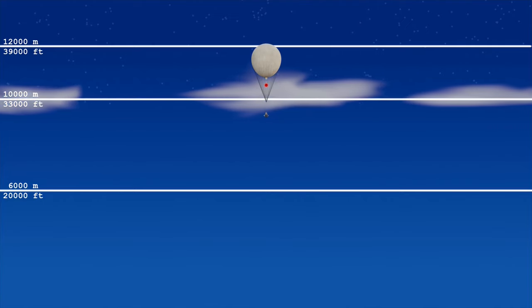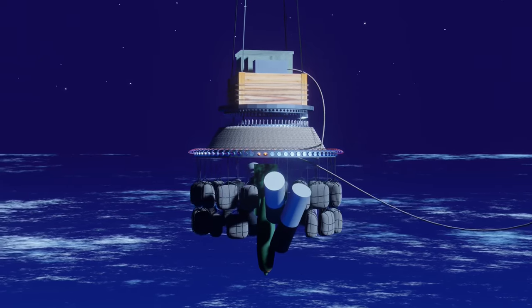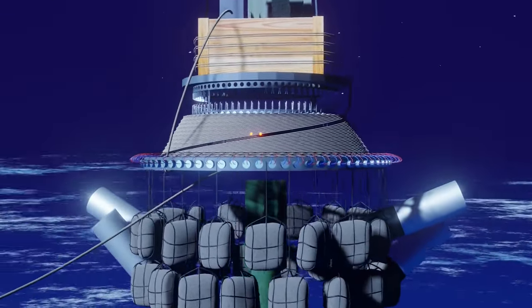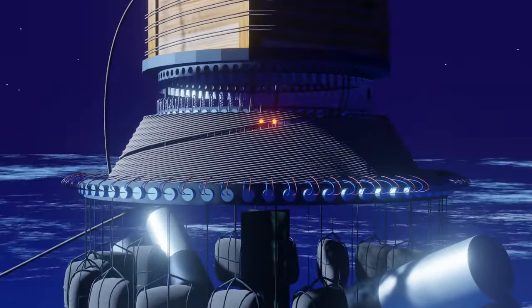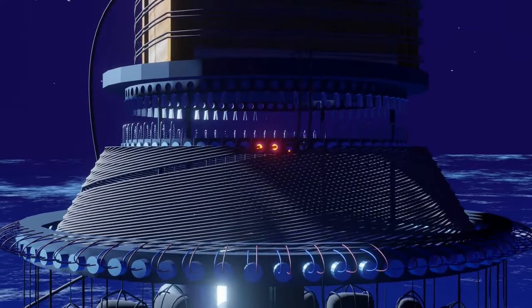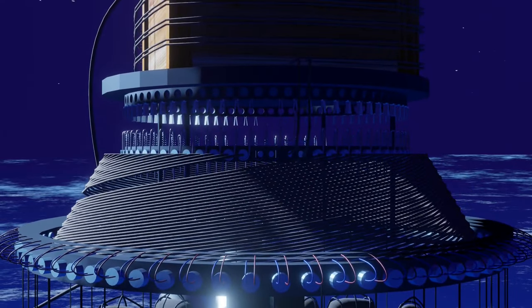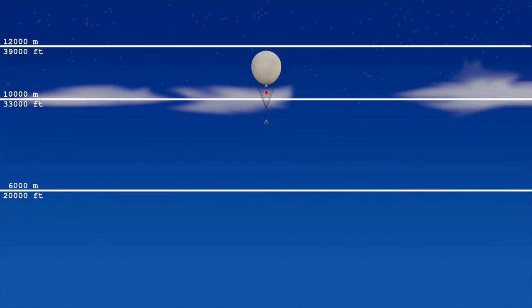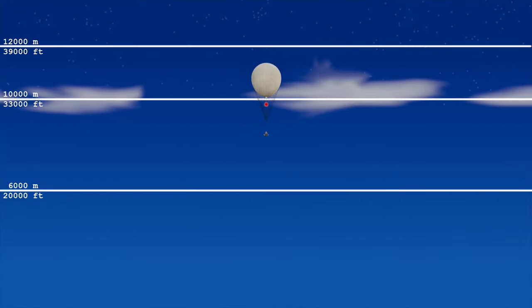The ejecting payload plugs ignite a pair of timing fuses, which burn for two minutes. When the flame front reaches the switch plugs, both are ejected and the spring-loaded switches arm sandbag number two.